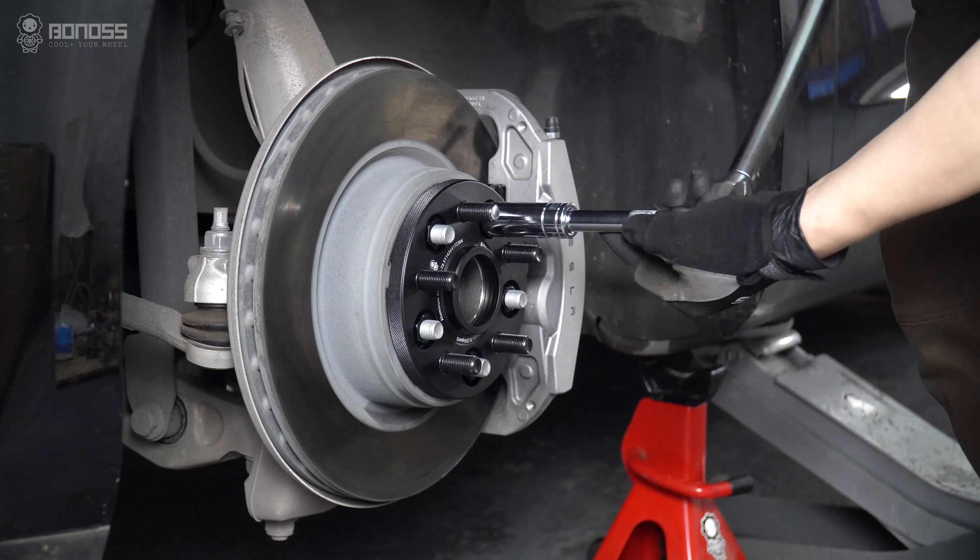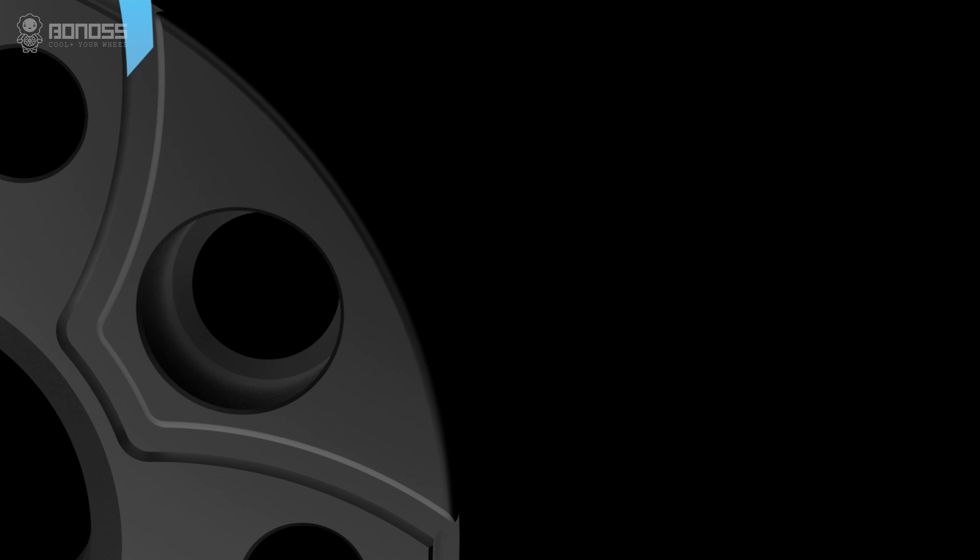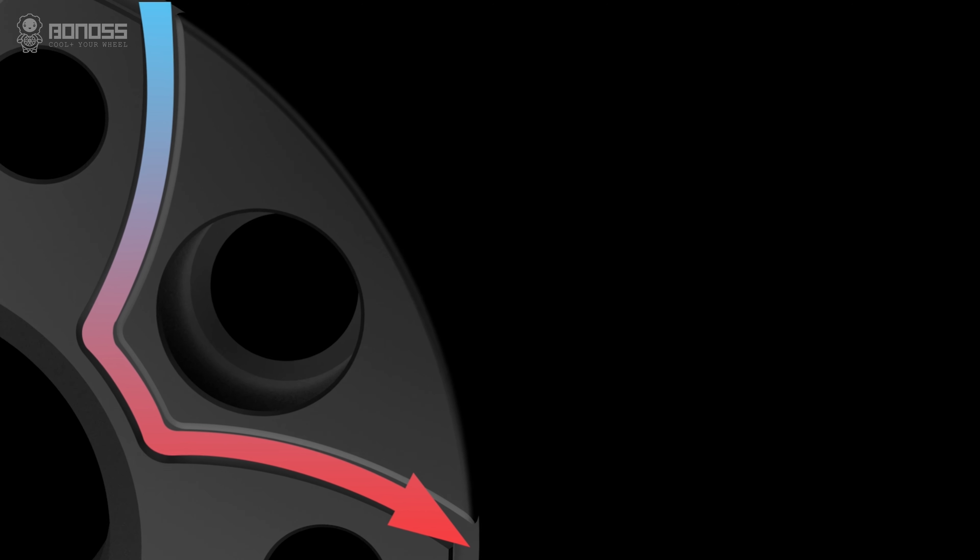A key advantage of BONOSS Tesla Model 3 wheel spacers is the active cooling feature. These wheel spacers are designed with petal-shaped grooves. The grooves allow external cold air to blow continuously inside the spacer when it rotates, taking away the heat and dissipating it from the braking system.